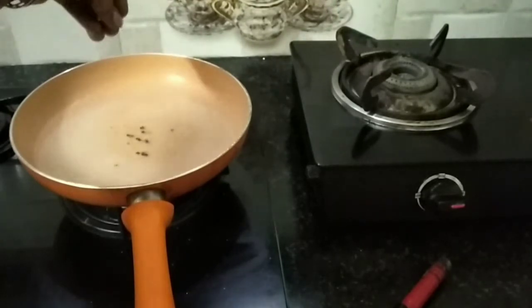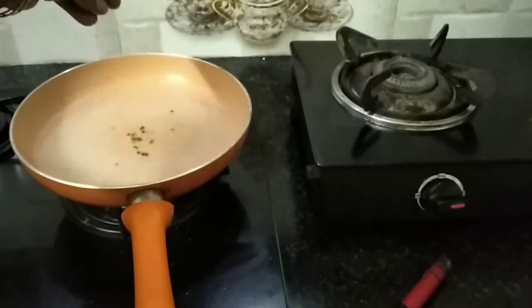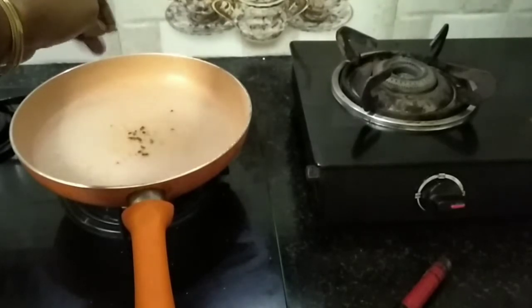Now it needs a little water. Add one glass of water to the sugar. We will put them on the other side.